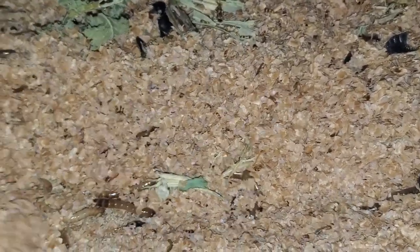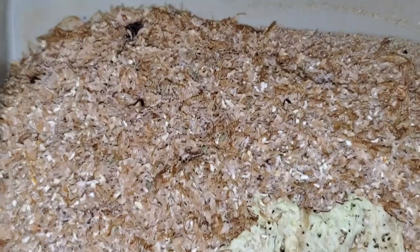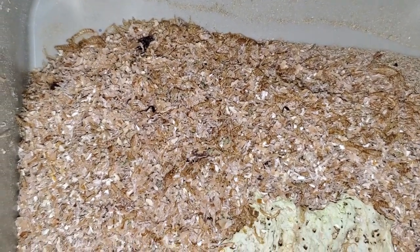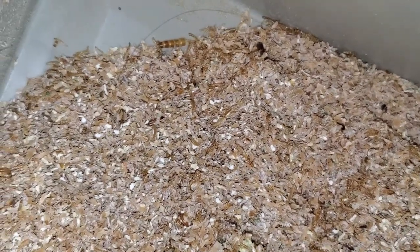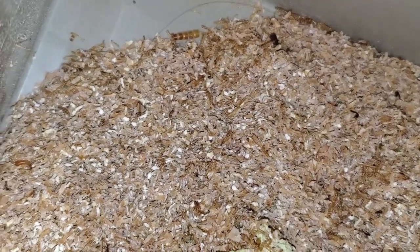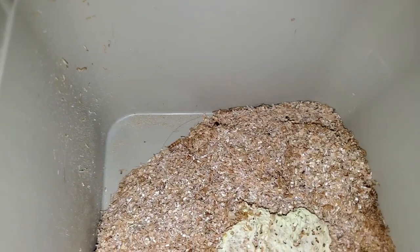Now let's get to another staple that I highly suggest for small superworms, any size mealworms, and their beetles. This one is lettuce. While it does not contain much in the way of nutrients, that is not why I choose this food. I choose it for its moisture content. It is cheap, efficient, and suits the needs of your small larvae if you want to keep costs down and ensure all of them eat.